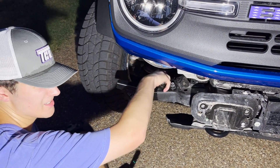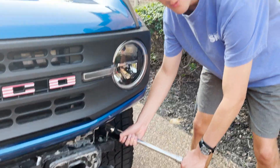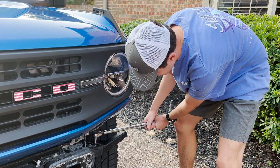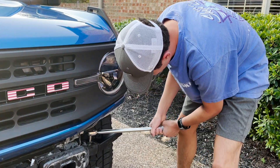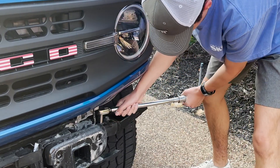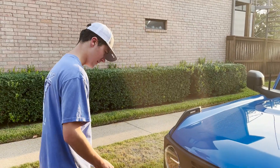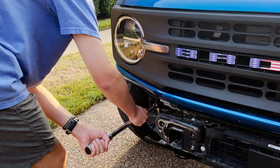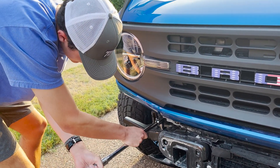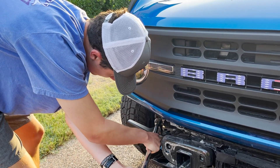From here, just be tightening these and getting them down to the spec of 60 foot-pounds. Make sure they're torqued to spec — set your torque wrench to 60 foot-pounds. Repeat the same process for the other side, torquing them down to 60 as recommended. You can just use the factory hardware for this.